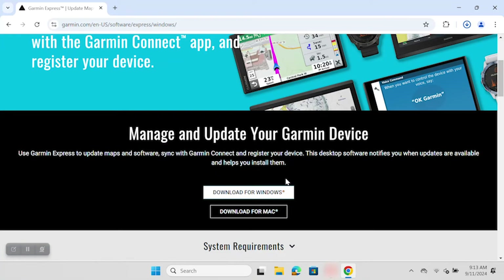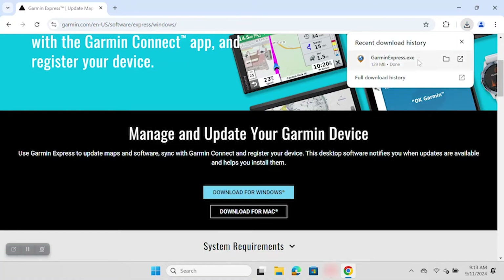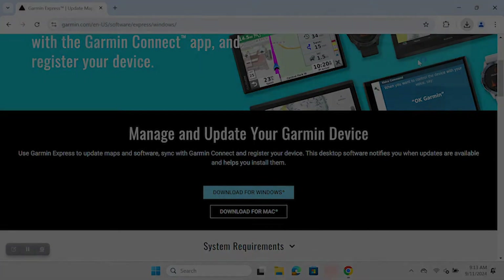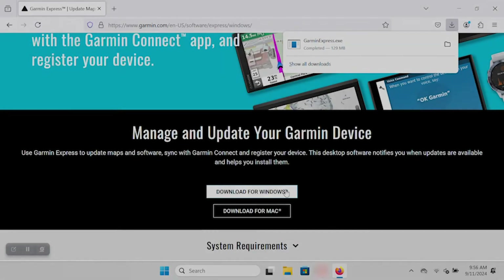First, let's look at Google Chrome. After selecting Download for Windows, you will see the downloaded file of Garmin Express in the top right corner of your screen. When it finishes downloading, use your mouse to single left click the file, which is named GarminExpress.exe. In Microsoft Edge, you will see the downloaded file in the top right corner of your screen — when it finishes downloading, click Open File. If you are using Mozilla Firefox, a download icon that looks like an arrow will appear in the top right corner of your browser. Left click on the arrow, then left click GarminExpress.exe.